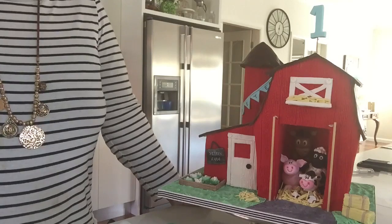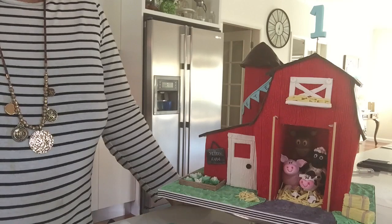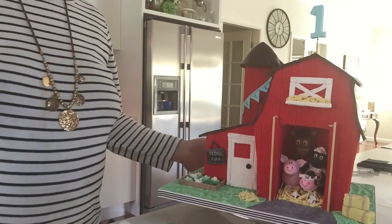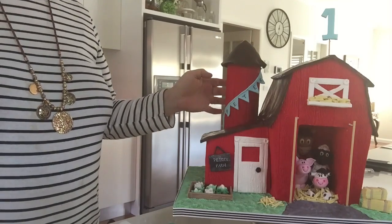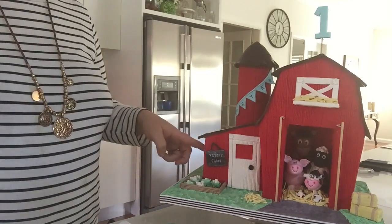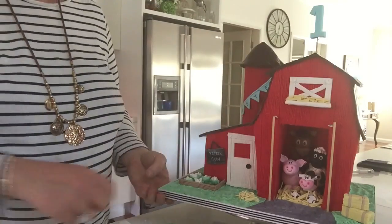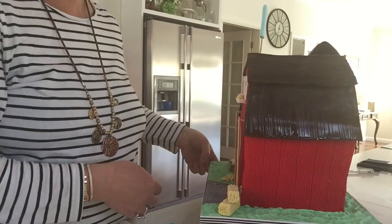Hi and welcome back to my farm cake. It's been two days since I was making the doors. I've allowed them to dry, and added a few more decorations — and then a few more, because that's what I do! I've come together with my farmyard scene cake, which I absolutely love. To quickly go through: there's a silo, an outhouse with a little chalkboard sign for Peter's Farm, a vegetable patch, the traditional shaped barn, hay barrels, and the animals that are the surprise inside.